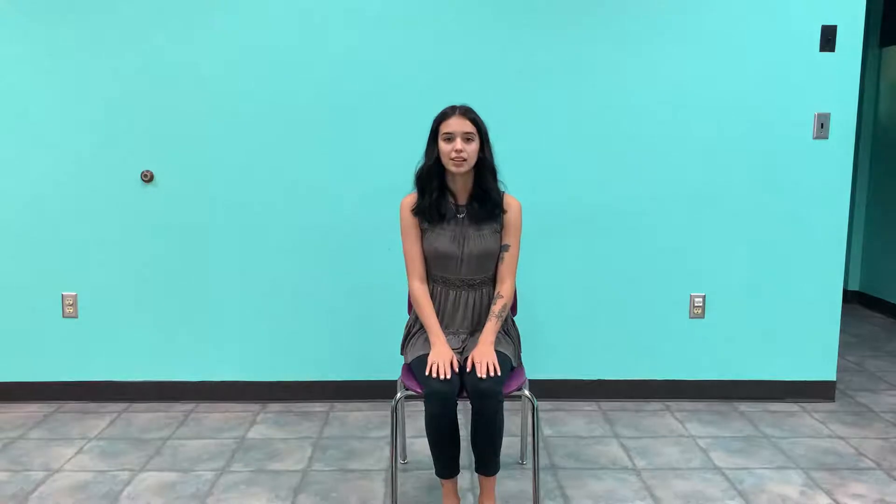And to get started, we are going to be just sitting here. We're going to place our hands just on our thighs and we're going to take some deep breaths. We're going to inhale through our nose, hold at the top, and exhale through our mouth. Make sure you're sitting up nice and tall. Make sure your shoulders are rolled back. And take a couple more deep breaths.